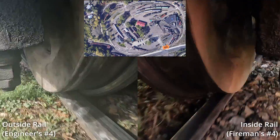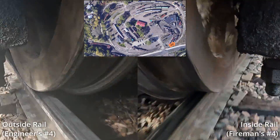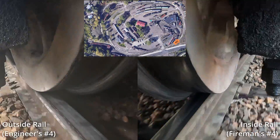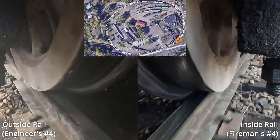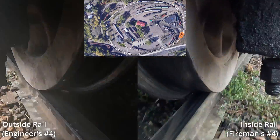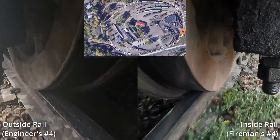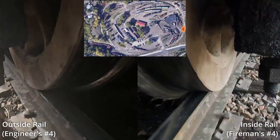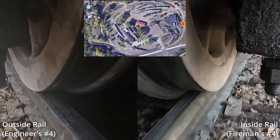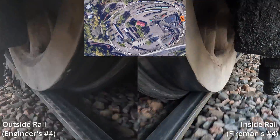I filmed and edited three laps around the museum, so I'm going to leave them in for you to enjoy and make your own assumptions. I'll have timestamps chaptered below if you want to jump to the explanation at the end, or just stick around and watch.